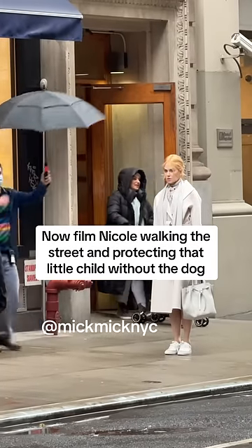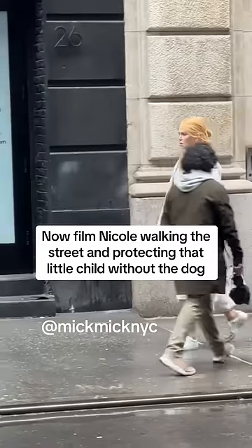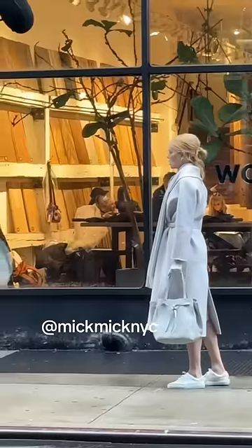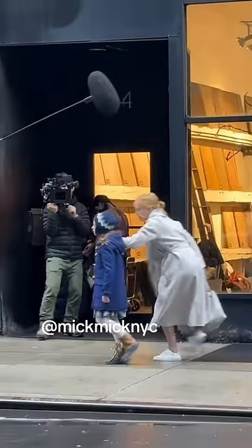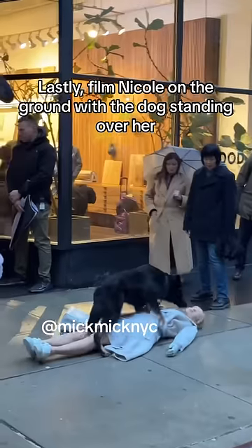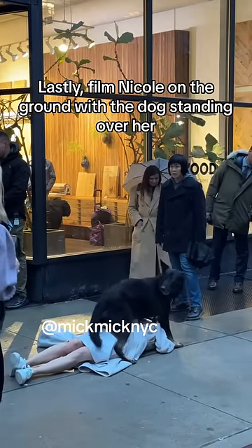Now film Nicole walking the street and protecting that little child without the dog. Lastly, film Nicole on the ground with the dog standing over her.